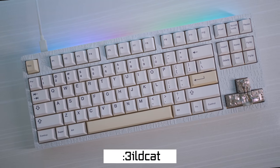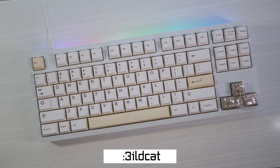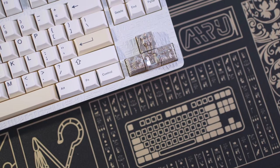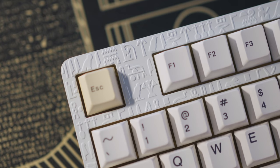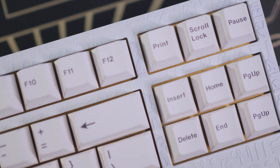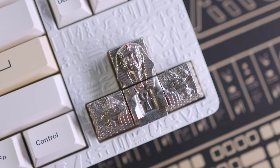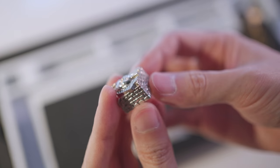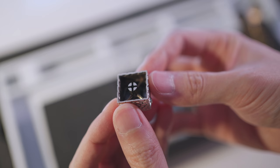First up from YouTuber Wildcat, who is a prominent member in the keyboard building community, we have the Helix Labs Aru. An Egyptian themed keyboard that was a prototype sent to Wildcat to show off on his channel, and I think it looks stunning. I'm loving the hieroglyphics that are embossed into the top of the keyboard here, and you couple that with the artisan keycaps for the arrow keys. They are all made of a white copper.